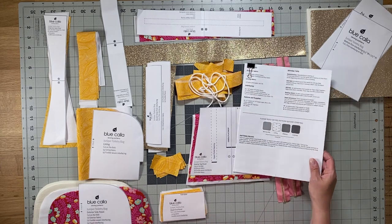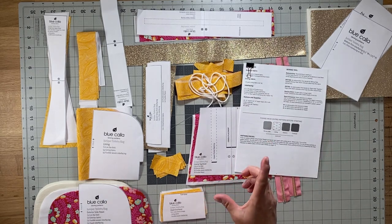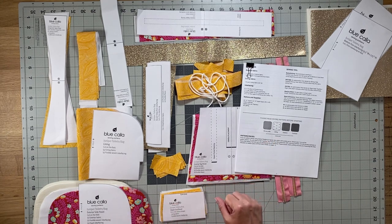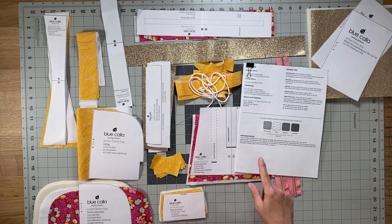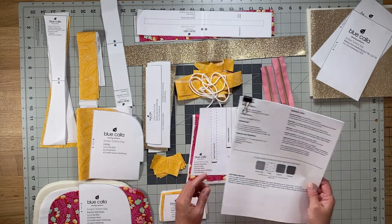Something I've started adding in my patterns is the measurement of a straight line for certain pattern pieces. On pages 11 and 12, I've included a measurement for one of the straight lines, so make sure you measure those to double-check that your pattern pieces printed out accurately.